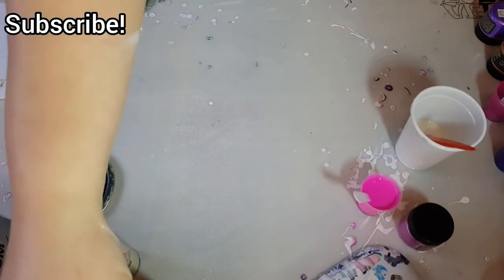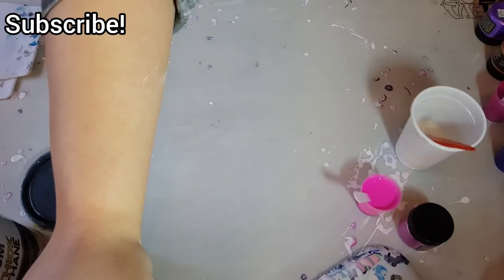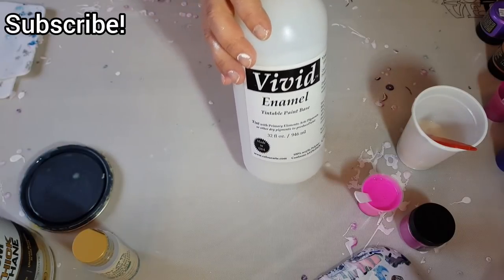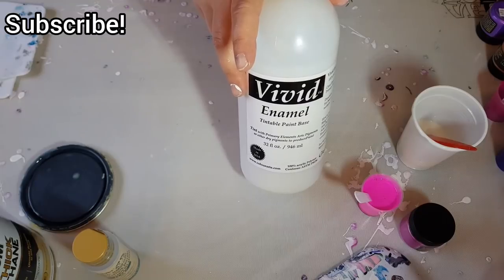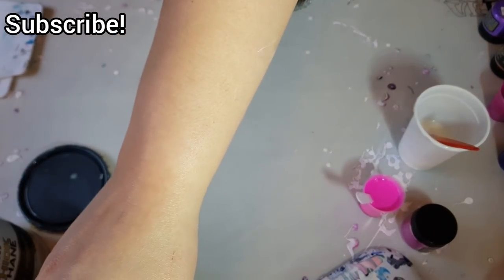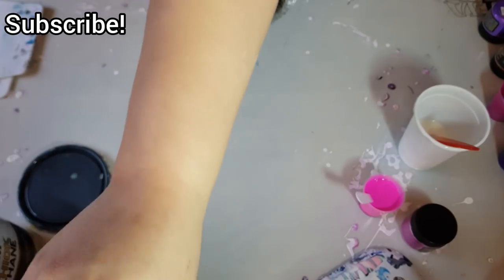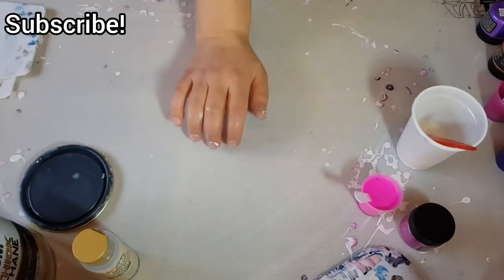It's all about blooms. You can get a smaller set where you get 12 colors and an 8-ounce bottle of the Vivid Enamel, or you can go big with Bright Blooms and get a 32-ounce bottle of the Vivid Enamel and the 12 colors. That starts shipping today. Use my coupon code below — I believe it's ERICAHUGHES120 — and you get 20% off your order across the board on the Color Art website. Whatever you purchase, you get 20% off.